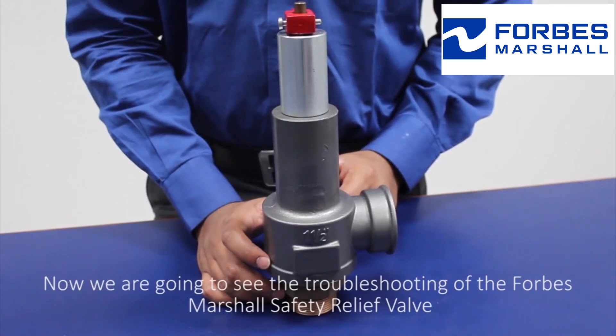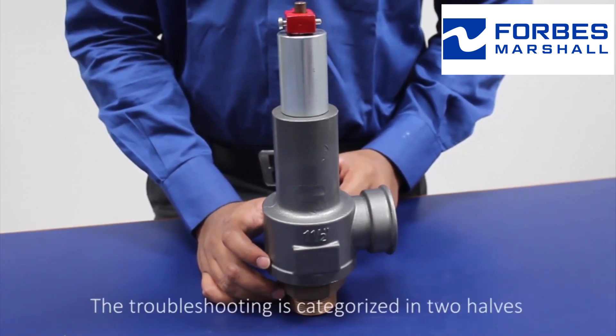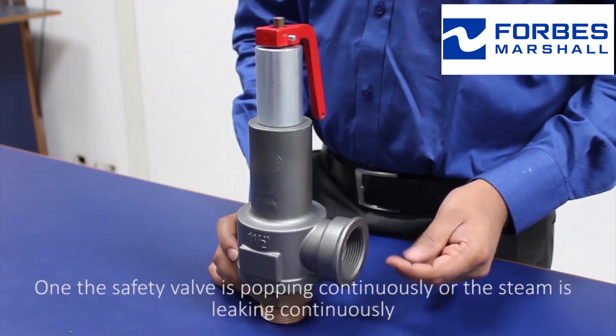We're going to see the troubleshooting of the Forbes Marshall safety relief valve. The troubleshooting is categorized in two halves: one, the safety valve is popping continuously or the steam is leaking continuously; and two, the safety valve is not popping at all.